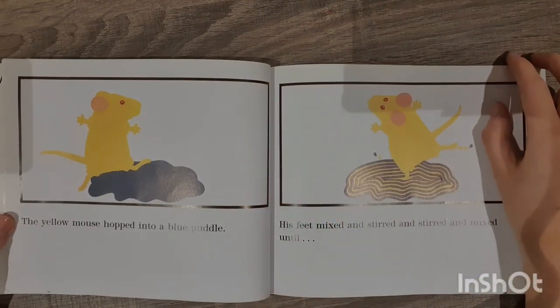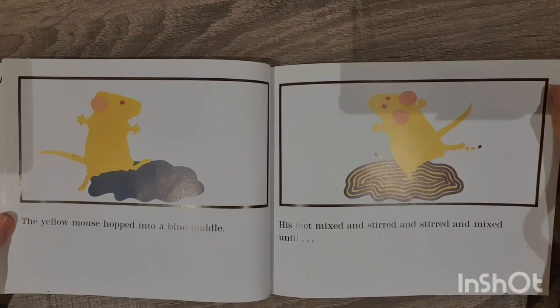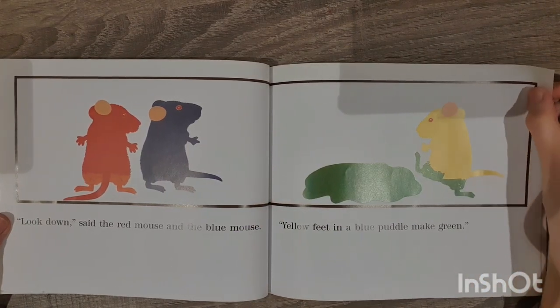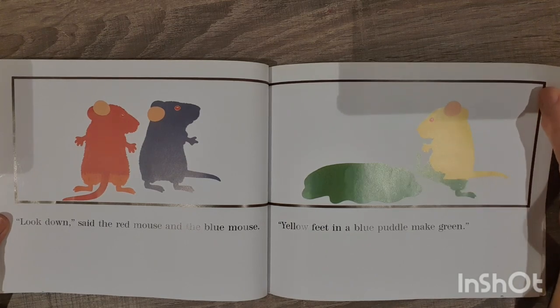The yellow mouse hopped into a blue puddle. His feet mixed and stirred and stirred and mixed until... 'Look down!' said the red mouse and the blue mouse. 'Yellow feet in a blue puddle make green.'